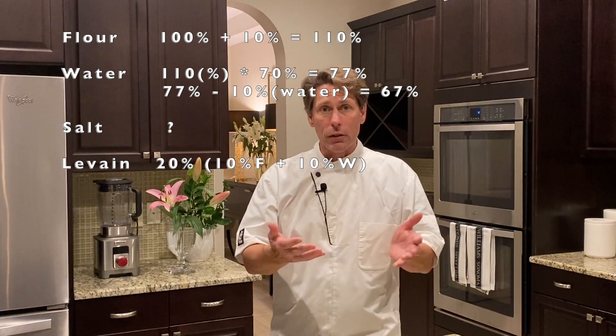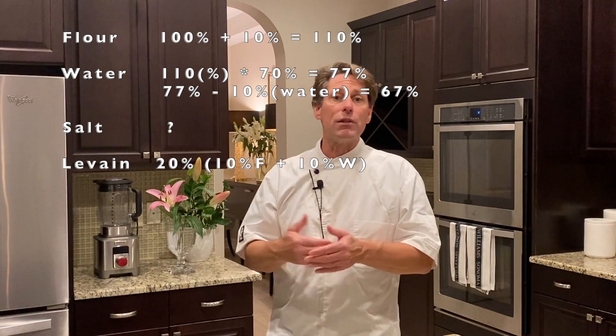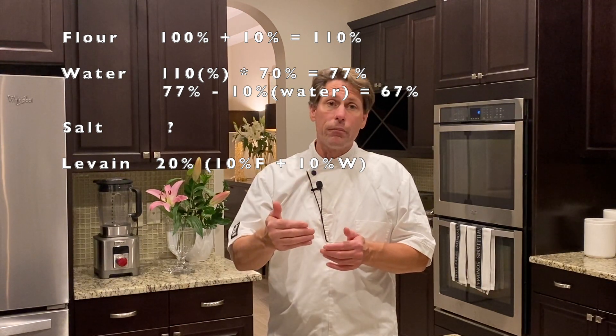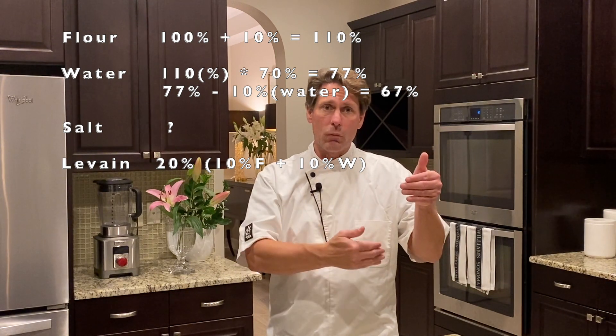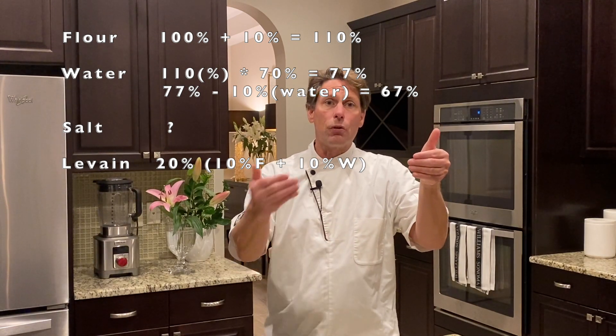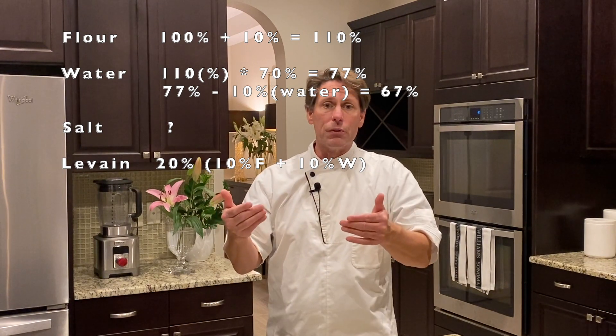So you have 110 parts. And if you want to choose your hydration — let's say we choose 70% overall hydration — take the 110 parts, multiply it by 70%, and you get 77. So 77 parts of water. But now you have to remember that of that 77 parts, 10 of those parts are water from the levain. So subtract the 10 parts of water that comes from the levain. From that 77 it now becomes 67. And that becomes your percent. So you'll have 100% flour, 67% water, and 20% levain — broken into the 10 and 10.